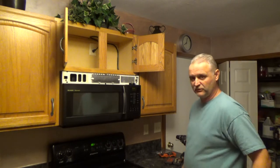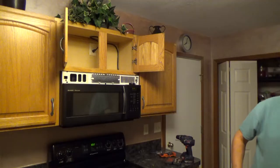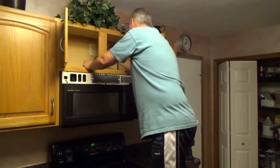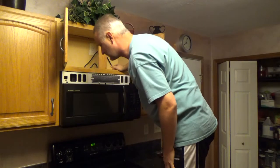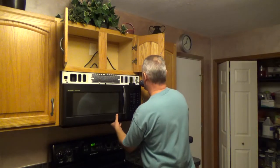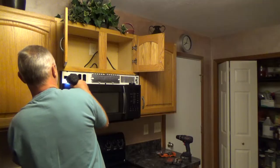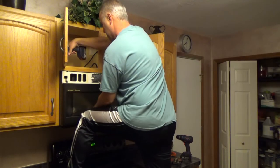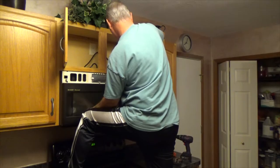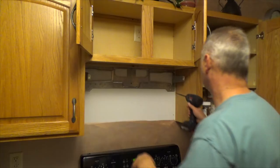Ideally, if you're replacing with the same kind, the mounting fixture should be exactly the same, but that's not the case in my situation. First thing, we're disconnecting the power and trying to figure out how we're going to take it down. After the microwave is removed, we're removing this bracket.